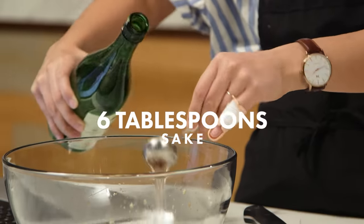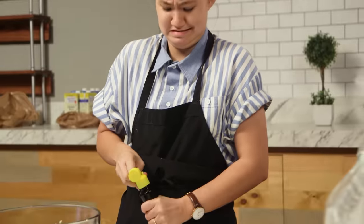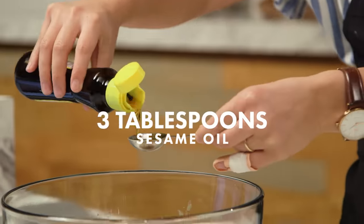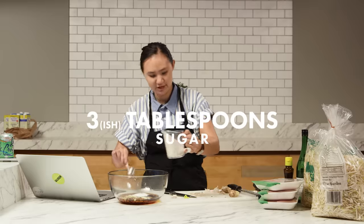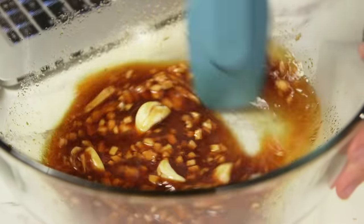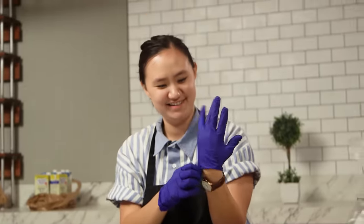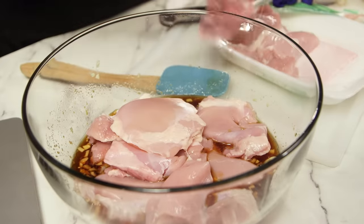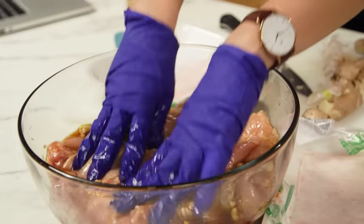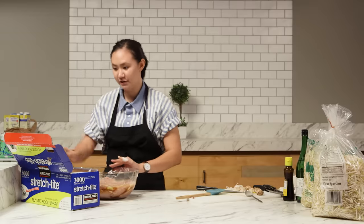Six tablespoons of sake. Oh, sesame oil. That was hard. Three tablespoons of sesame oil. Sugar. Looks good. I hope this is enough because I got a lot of chicken coming in. Chicken gloves — there we go. This is a lot of chicken. Good gravy. This is enough marinating. That looks pretty good. I'm gonna let this sit in the fridge for about an hour, and then we'll come back and I'll add potato starch and we'll be ready to fry it all up.